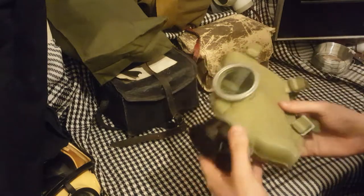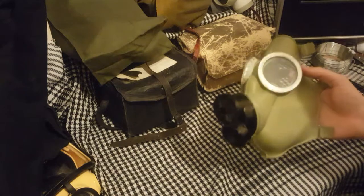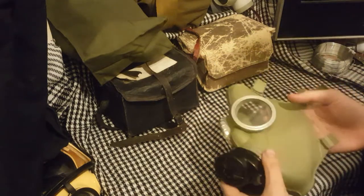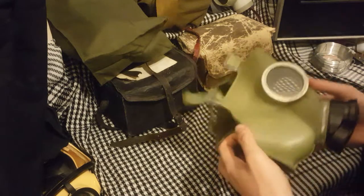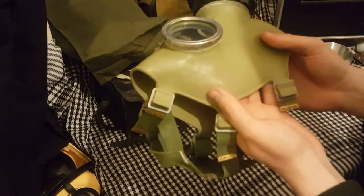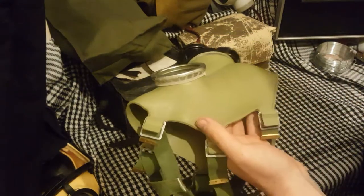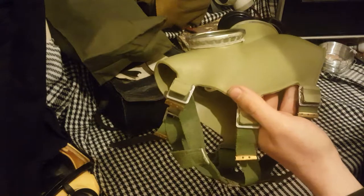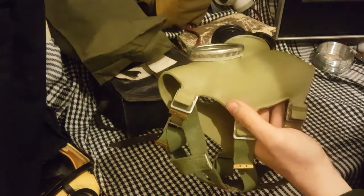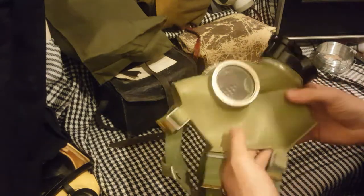This, of course, is the Polish MC1. This was made during the Cold War and was a basic copy, by Poland, of the Czech CM3. The Czech CM3 had different exhale ports and such, but it was exceedingly similar — this basic design. This one is a size 2. It's got a bunch of different stamps on it. The dots tell me it was made in February. It has 84 and 95 — we can rule out 95, so we can assume this is a 1984 mask.